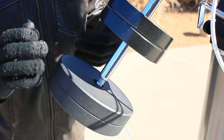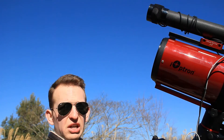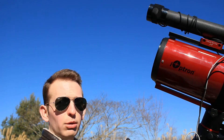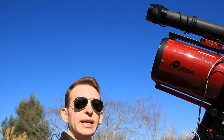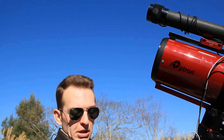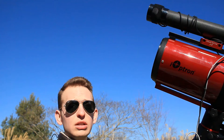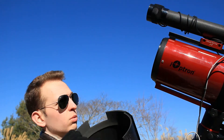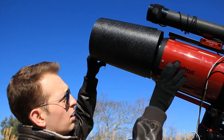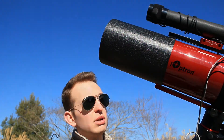Tonight I'm also going to be using the AstroZap dew shield for the RC6. It helps keep stray light and dew or frost from forming near the secondary mirror, especially on these humid cold nights. When you're pointed higher towards the zenith it really helps out. We're just going to fit that right on there — and it makes the scope look even bigger!